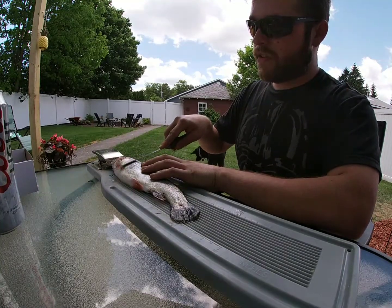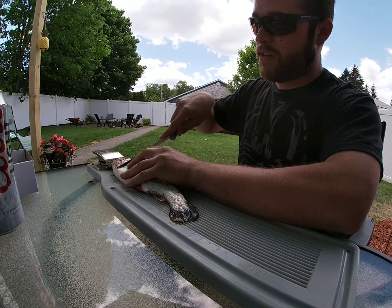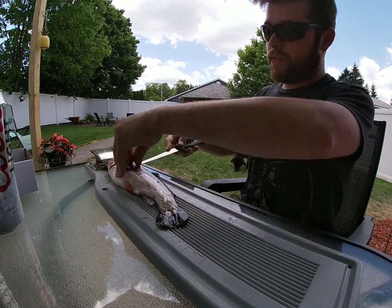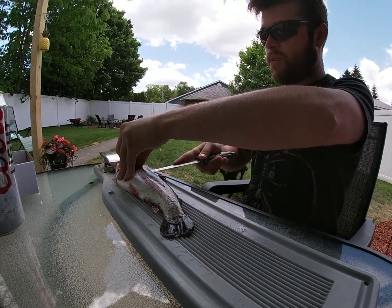I like to take the knife, go in at a 45-degree angle to the back of the gills, about an inch behind. Slide your knife down, go in halfway, flip your knife back, and use just the tip right above the dorsal fin.